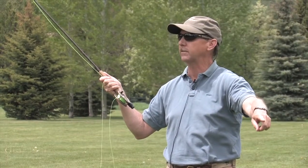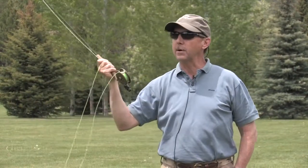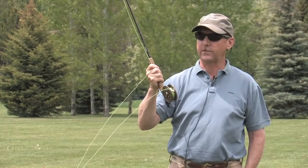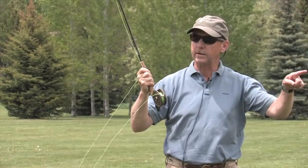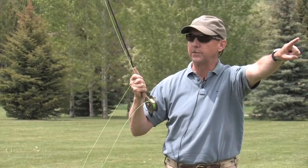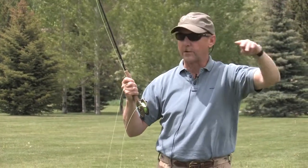So the roll cast is a pretty powerful cast. I get all this line back here and do it by making my D loop by bringing the rod way back. Then I bring the rod tip up to the position where I want to start my stroke to get the loop I want. Now I'm going to drive it hard forward and down, stop the rod at about this position, and if I've done it right, this line should roll out across the grass and the top leg of the loop should be about head high.